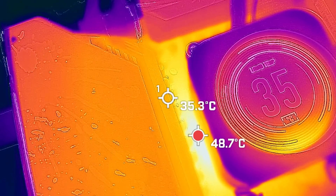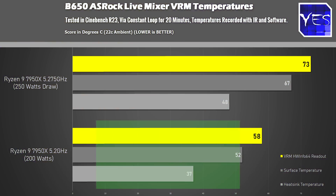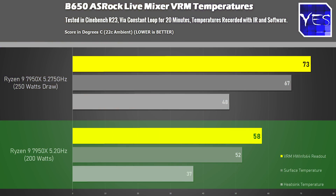At a more optimized setting — 5.2 gigahertz all core — just dropping it down 75 megahertz, we managed to drop the power consumption down to around 200 watts. Here's where we got 58 degrees, 52 degrees, and 37 degrees on those hotspots.